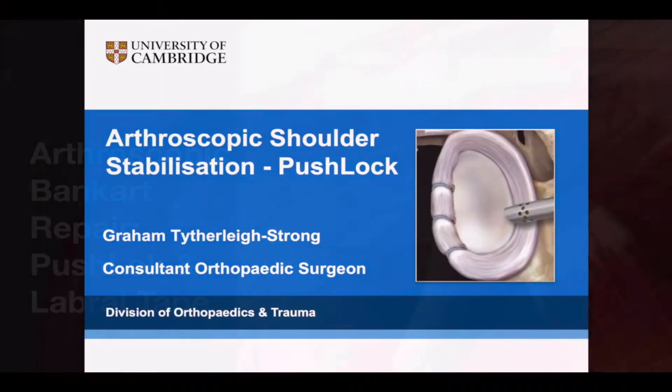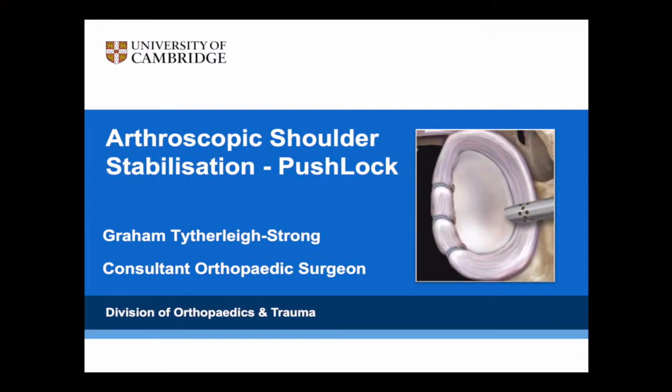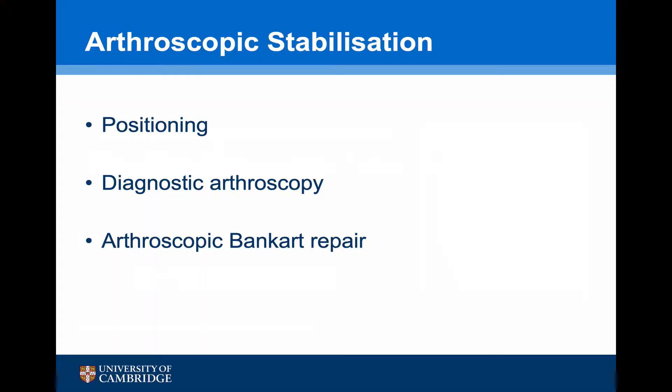This is an instructional video on how to undertake an arthroscopic Bankart repair using the push lock and labral tape system. The key steps to undertake a successful arthroscopic stabilisation are positioning of the patient, undertaking a diagnostic arthroscopy, and then an arthroscopic Bankart repair.